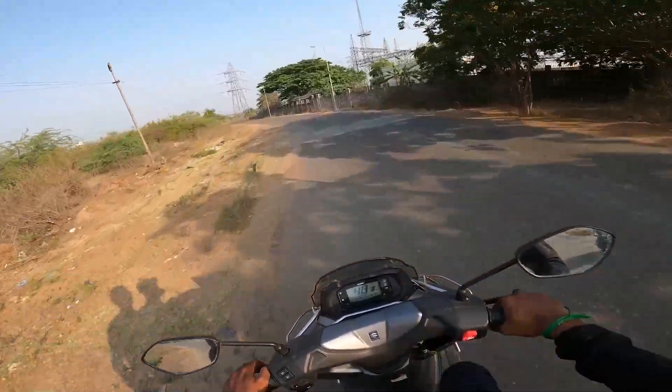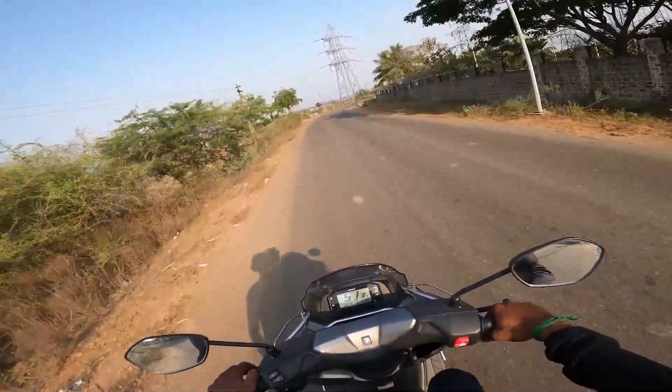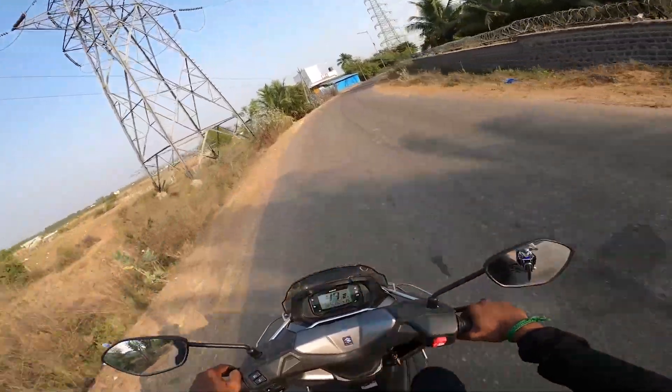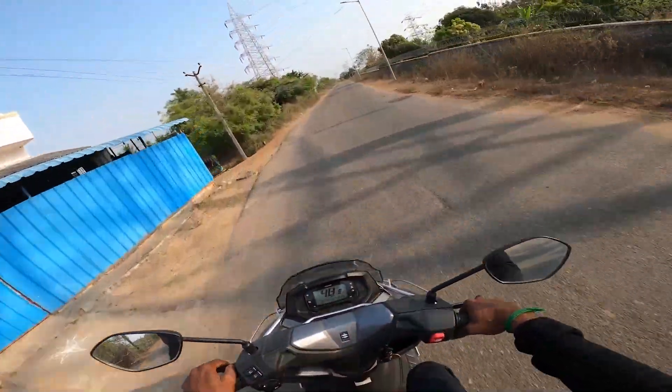The fuel tank capacity is 5.5 litres. If you fill the tank, you can expect to reach around 300 km of range. It's a very smooth ride overall, making it a strong option in its segment.